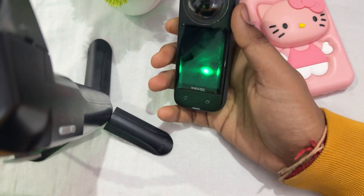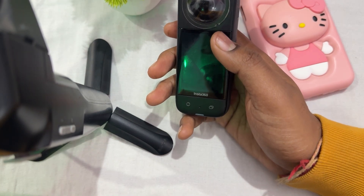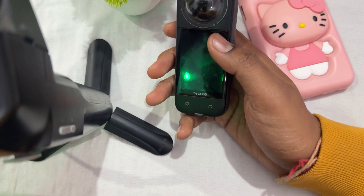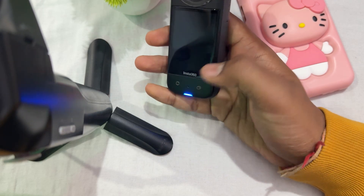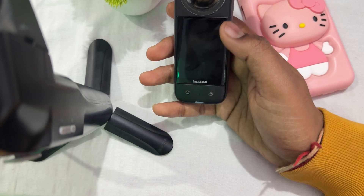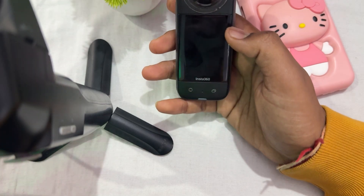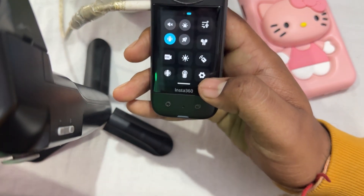The next step is to format the SD card. Format the card in the camera, especially if the card was previously formatted on a different device. Use your Insta360 to format it. To do this, turn the camera on — if the battery is low, charge it first — then swipe down and go to the Settings option.